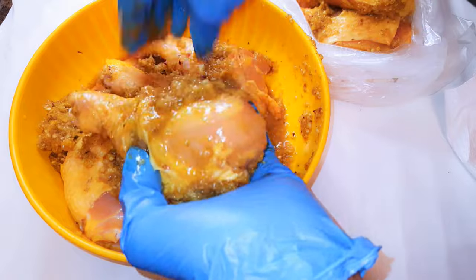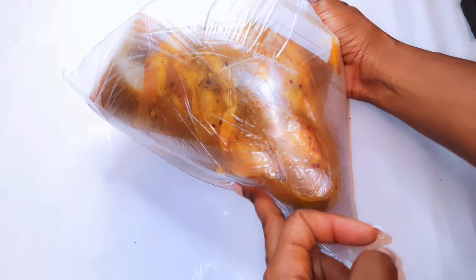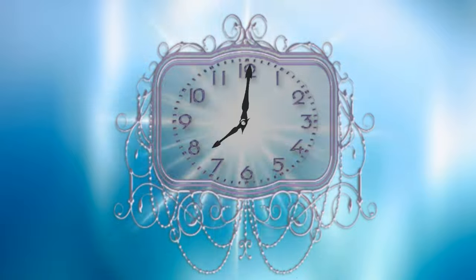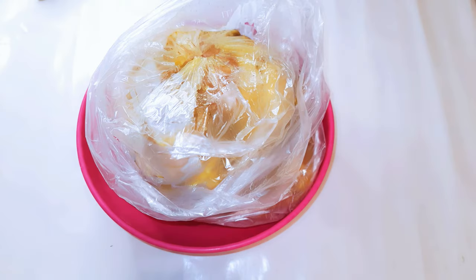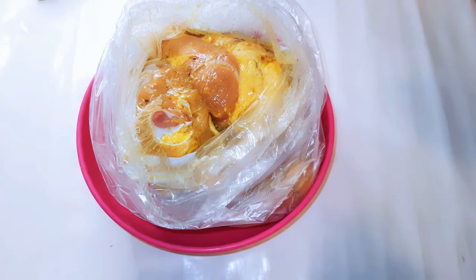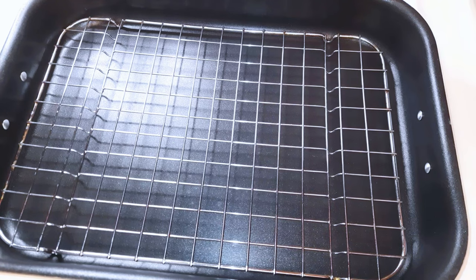After that, I'll put it in a plastic bag, close it, and leave it in the fridge for about 24 hours. It's the next morning and this is what we have — the meat has been fully infused with the seasoning. Here's my baking pan lined with the net.